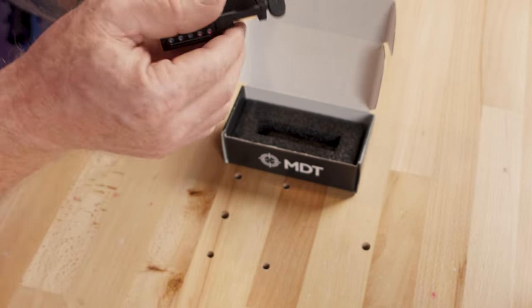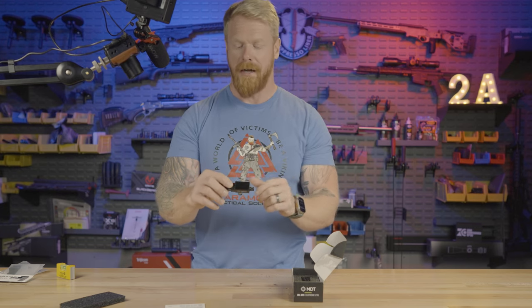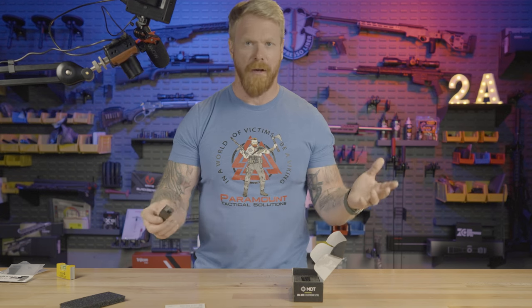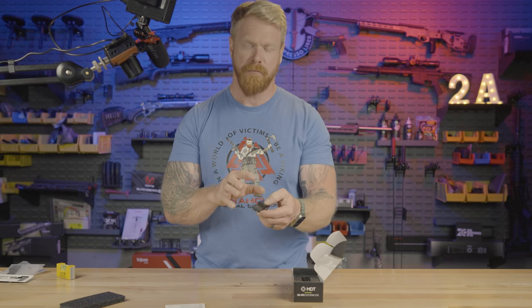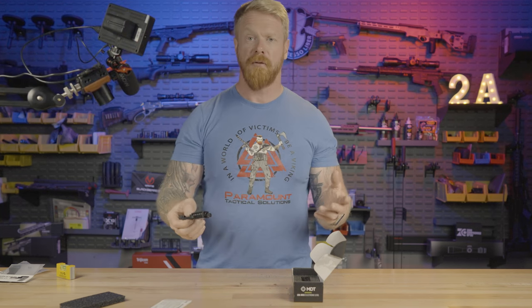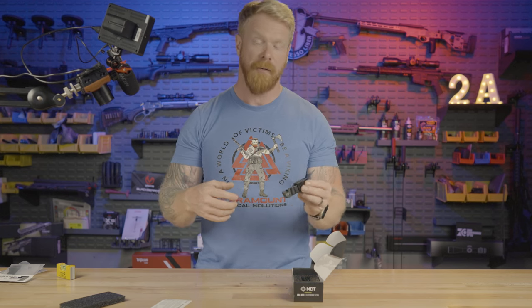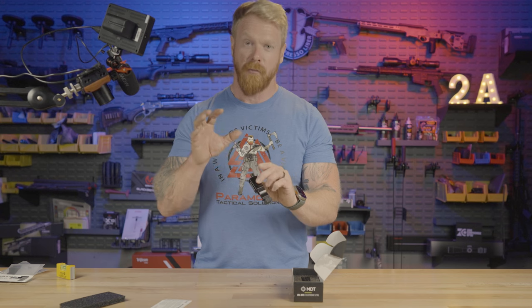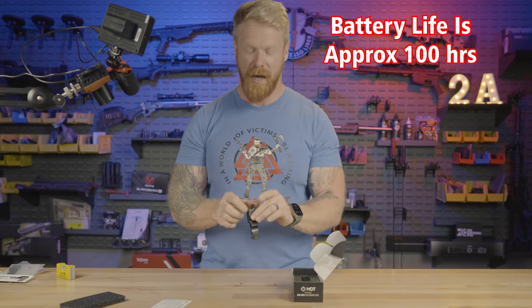The only time I wouldn't use this is if I was still operational, running in a tactical environment where someone had night vision devices — this would probably create a pretty big glow off your face. But for the rest of us in a normal world, that's not something we need to worry about. One thing I was concerned about was leaving this thing on. It's going to happen — I know I'm going to leave it on sometimes. The good news is there's only one knob, it's stupid-proof, and this does go into sleep mode if it doesn't move for 10 minutes, which will greatly preserve your battery life.